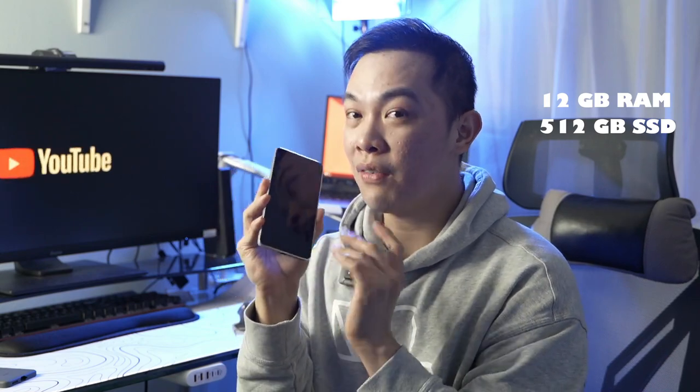The Dimensity 8300 Plus is octa-core with 4-nanometer technology and a maximum speed of 3.3GHz. The GPU of this phone is the Mali G615. This phone has got a massive 12 gigabytes of RAM and 512 gigabytes of SSD storage. If you recap those specs, it has the specs of a high-end phone, which is just very fantastic for the price.